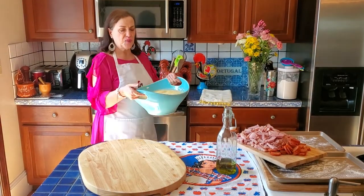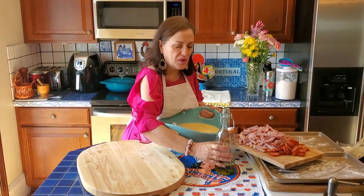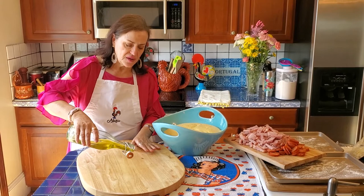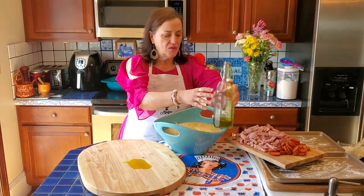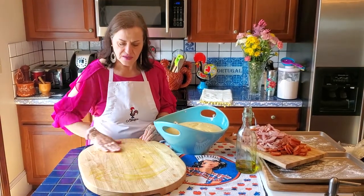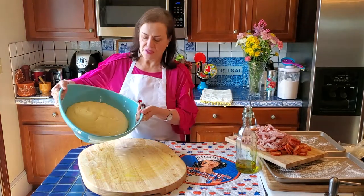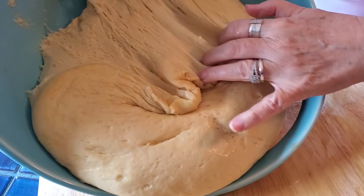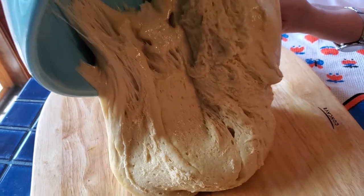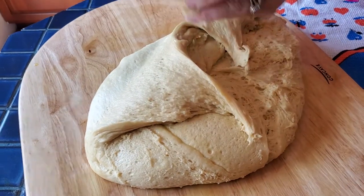It's been an hour and a half — it's ready. It's doubled in size and looks great, beautiful. I'm going to grease my wood cutting board — this works great, you don't need to use any flour, just grease it nicely. We're going to put the dough right on here. This is a very elastic dough — look how beautiful it is. That's what you want: very elasticky. Get every little piece out.